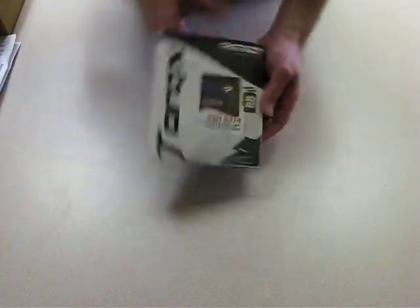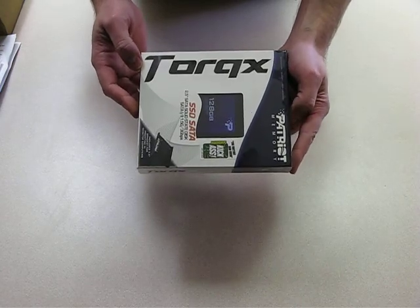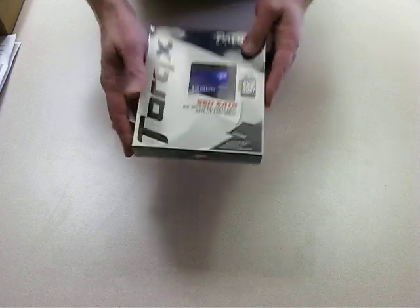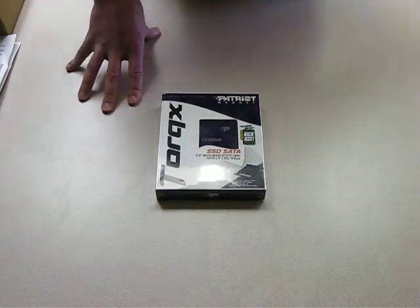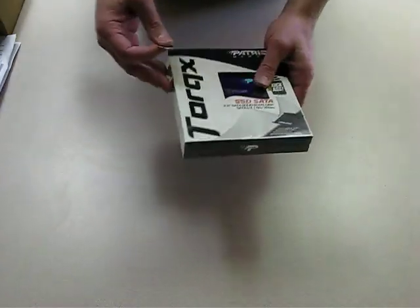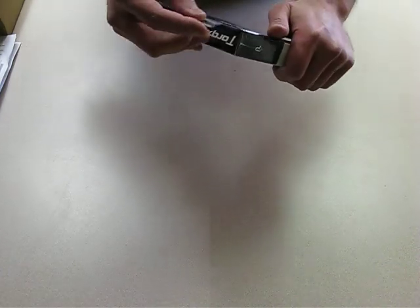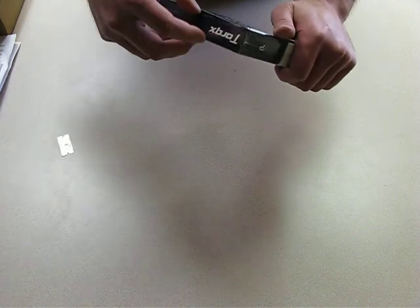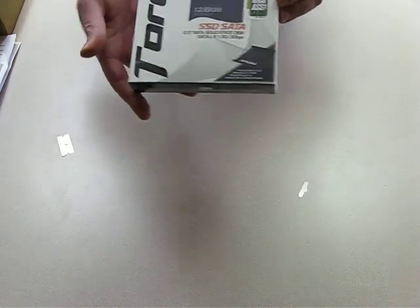Alright, this is an unboxing of a Patriot Torx 128GB solid state drive. The audio might not be all that good, so I'll try to talk loud. This is what you get when you get a solid state drive from Patriot — a Torx drive.